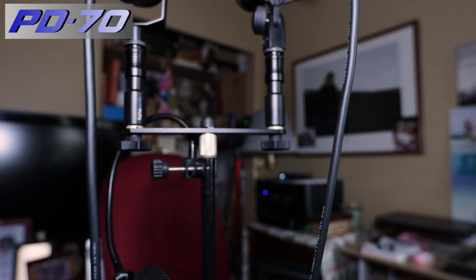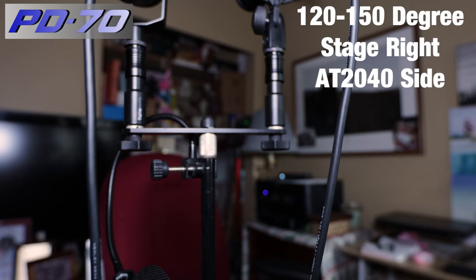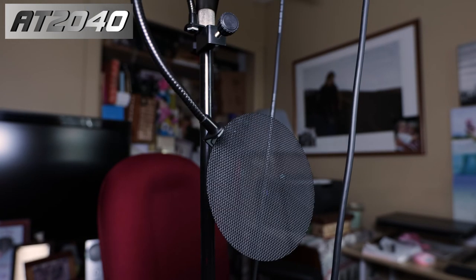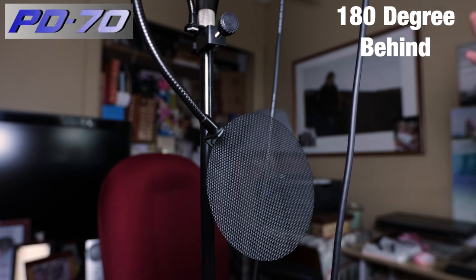Into the sweet spot — 120 to 150 degrees — this is the off-axis rejection in that sweet spot. There's a flat wall off to the left that could cause some reflections as well. Last but certainly not least: two to three feet away from the rears of the microphones. The hypercardioid AT2040 is known for having a little bit of pickup on the rear. Let me know if you hear a significant difference between the 180-degree rejections of the cardioid PD70 and the hypercardioid AT2040.